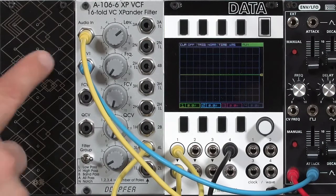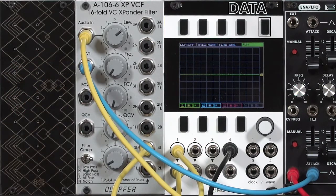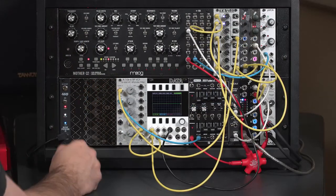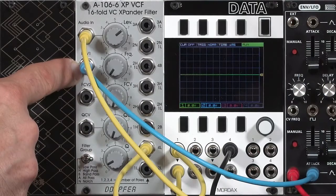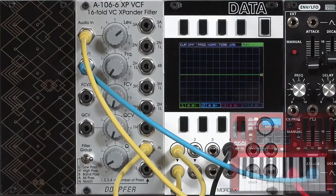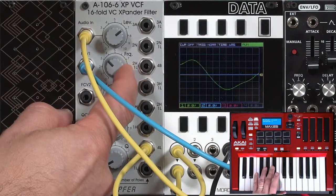As with most Doppler filters, FCV1 is frequency control voltage 1. It goes straight to the cutoff, has no attenuator, and is set up to be 1V per octave. Therefore, if you want to use this filter as an oscillator — and you can set half of these filter modes into oscillation — you would bring your pitch voltage into FCV1. I'm using it right now to give myself a full envelope effect, and it adds to the cutoff frequency.